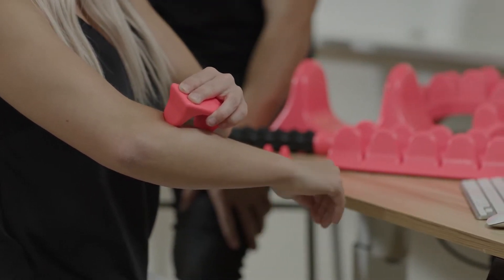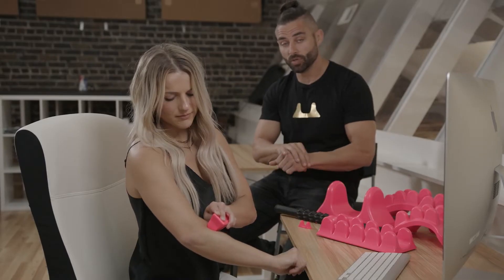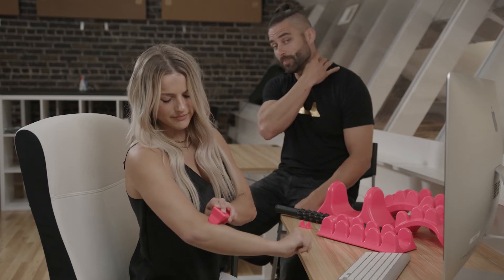This can also help with carpal tunnel if your forearms are tight. Also, if you're having any issues with your wrist or carpal tunnel, you want to focus from the neck and work your way all the way down.